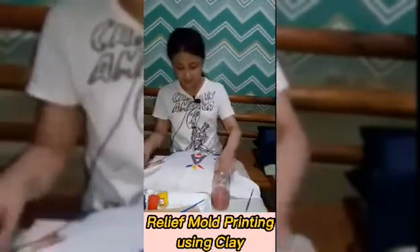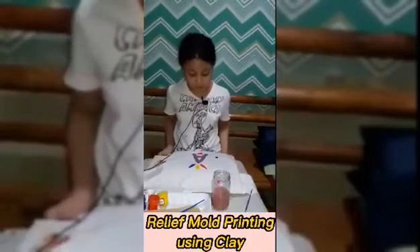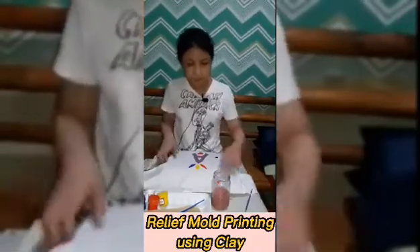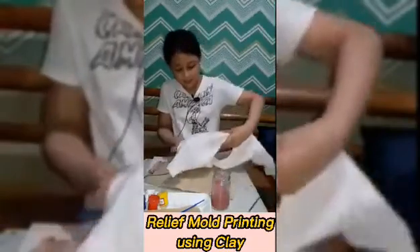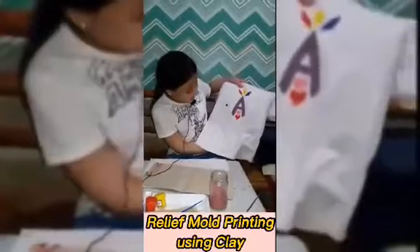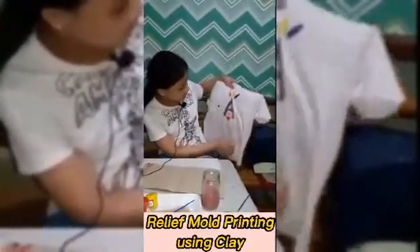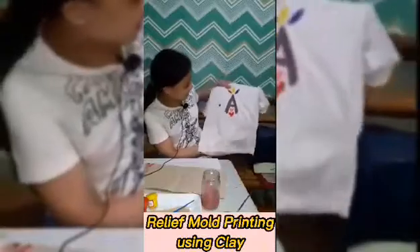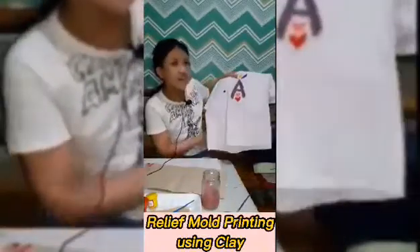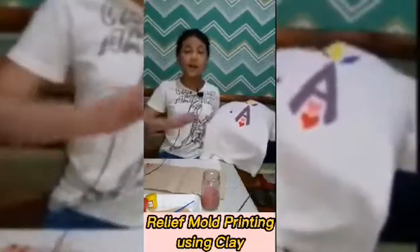And finally the A for my name — wow, it looks very pretty! Look at this guys, it's so beautiful. This is the final result — it's very, very beautiful, I love it. So hopefully guys you learned something from this video. Thank you, bye!